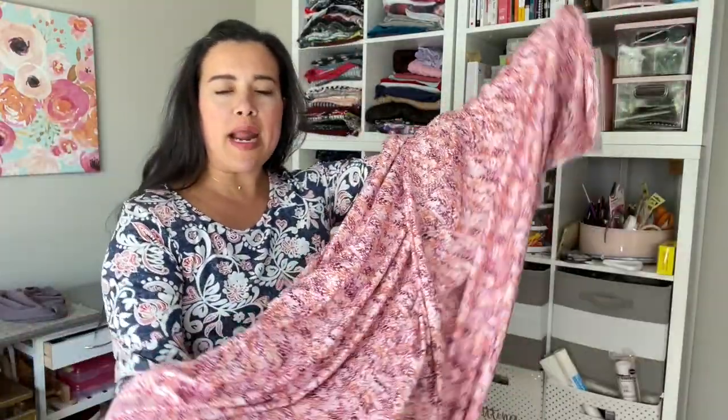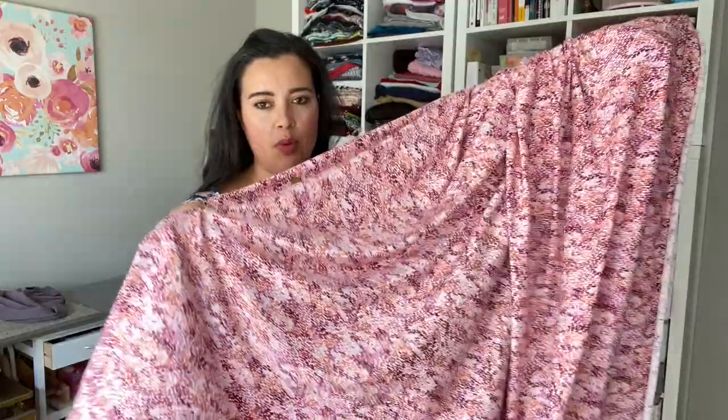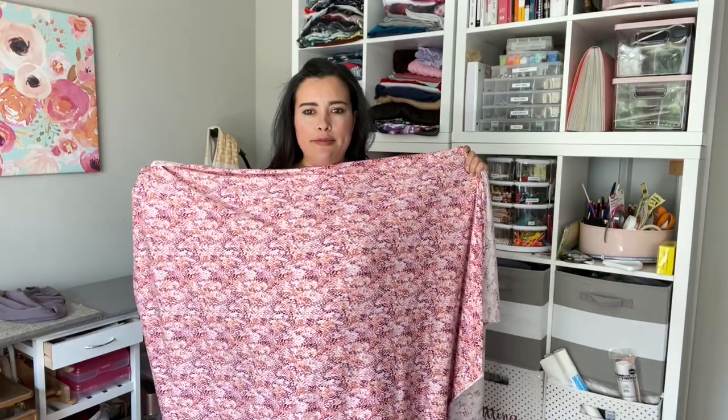The fabric has such beautiful drape — you can see that here — and because I'm making the maxi dress I also wanted to make sure it wasn't too heavy and could flow. There are also slit options: calf length, knee length, or thigh length slit. I needed it to have that movement and this fabric accomplishes that perfectly. For the print, I didn't want a solid but also didn't want big huge flowers — I wanted something that reads as an all-over easy print, especially for a head-to-toe maxi with lots of fabric.